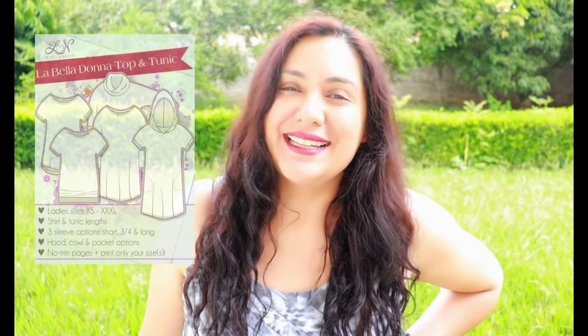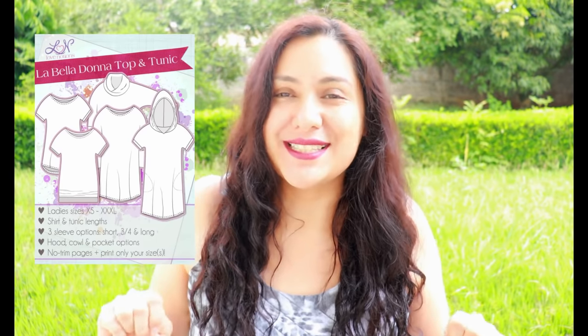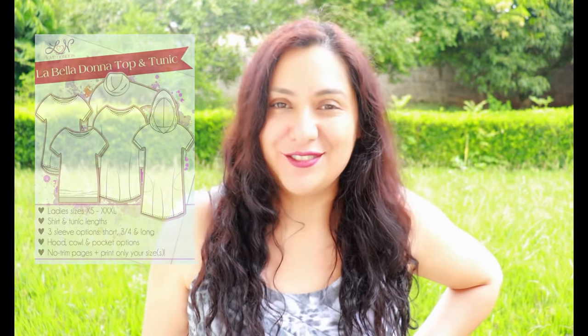This pattern is the Belladonna tunic and top from Love Notions, a very popular pattern, abbreviated LBD in the Love Notions pattern support group. I would say it's as popular as the Laundry Day Tee. It's a Feature Friday pattern, only five dollars today — and there's a women's version and a little girl's version, both five dollars. It's a really cute, simple, easy-to-sew pattern.